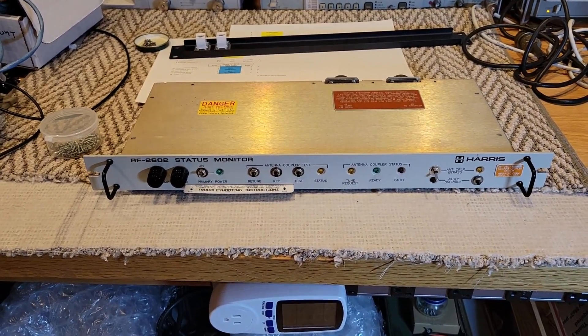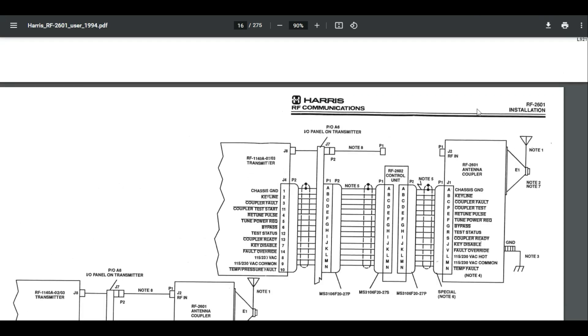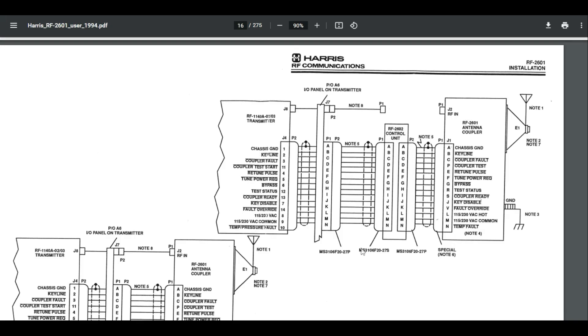Let's take a look at the manufacturing of this cable. So here's the manual — this is showing the signals that have to go from the transmitter, which happens to be the 1140, exactly what I have, to the antenna coupler. And this diagram also shows the 2602 in there. What you'll see here is this panel on the transmitter. I do not have this panel. What that panel did is it took a lot of the signals in and out of the transmitter and put it on a sort of a bulkhead panel, so you wouldn't have to worry about stressing the cables when you're pulling the amp in and out. But I don't have this panel, which is why I've made my own panels — you'll see that in previous videos about this transmitter.